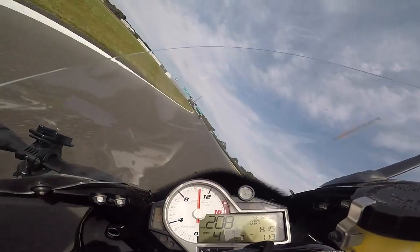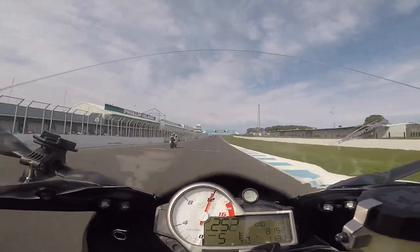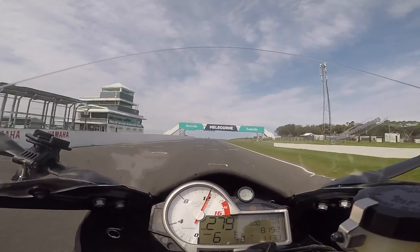G'day, welcome to the video. If you're preparing your motorcycle for the racetrack, whether you're going to be doing track days or some serious racing, then you're going to want to get the most performance out of your motorcycle, and there's a whole bunch of different things that you're going to do with the bike itself.